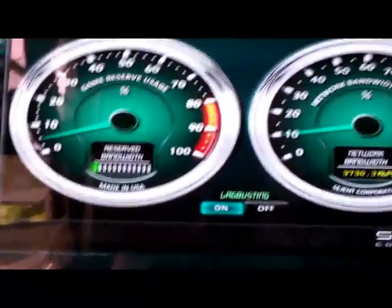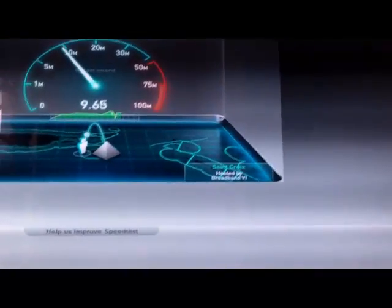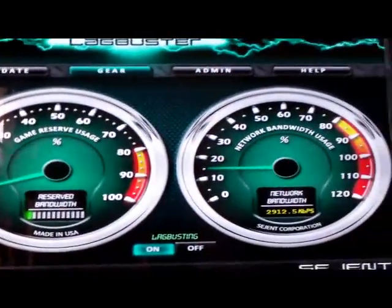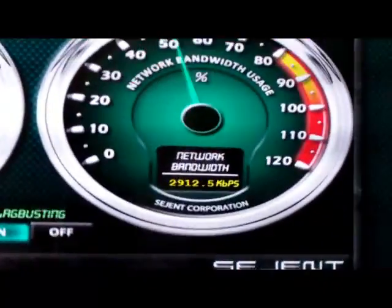Yes, it does move in real time. There it is — it's moving as it's uploading and adjusting.